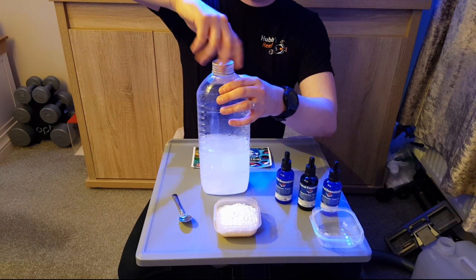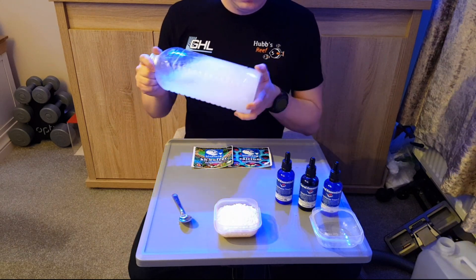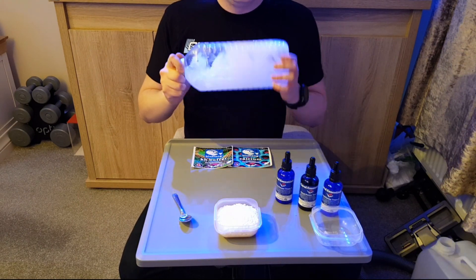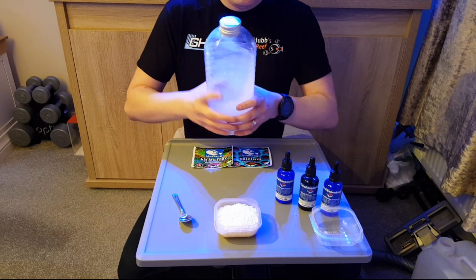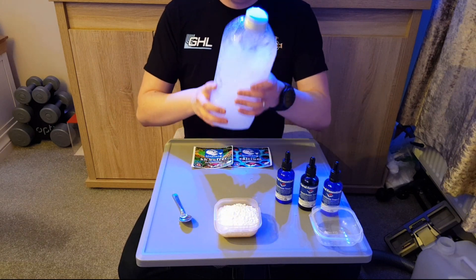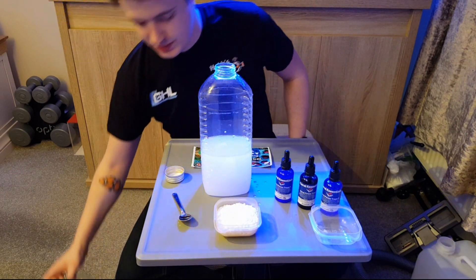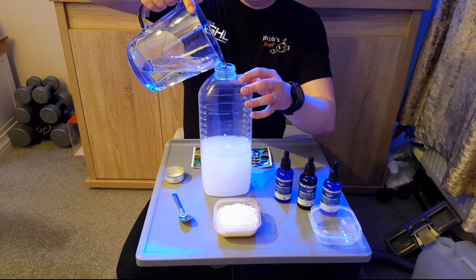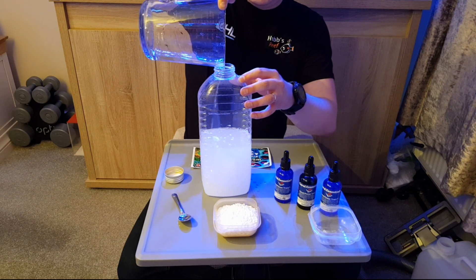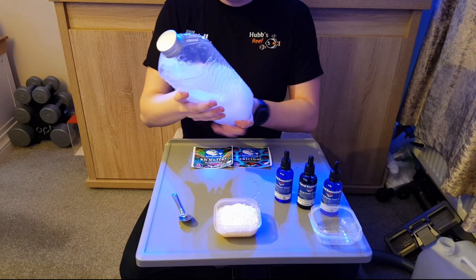That's all in there. We'll put the lid back on and give it a shake, then just add the rest of the water to top it up to the one litre mark and give it another shake. It'll take a few minutes to clear.